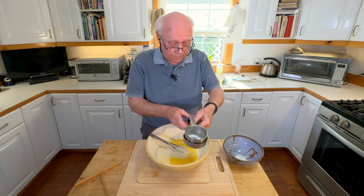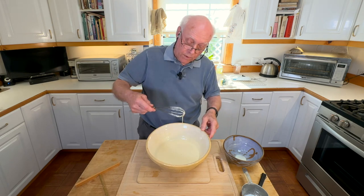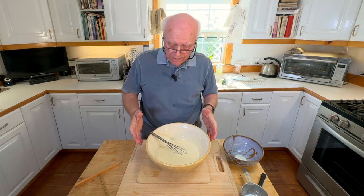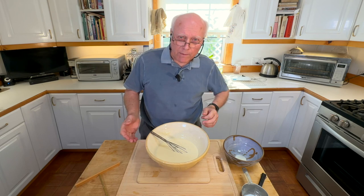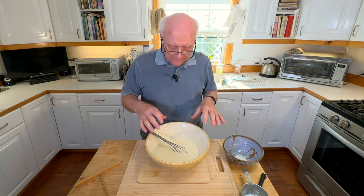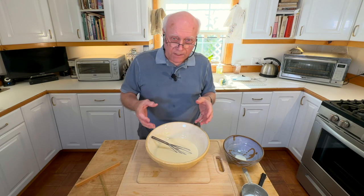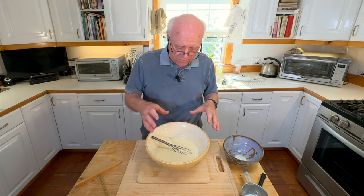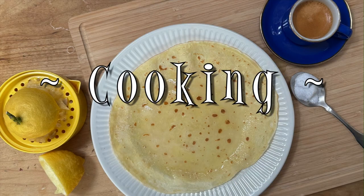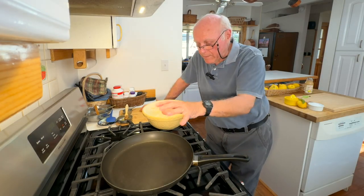Now we have the batter pretty smooth and we have to put it in the refrigerator for a minimum of 30 minutes. That lets it settle — whatever little lumps there might be tend to get absorbed with the moisture. You do have to do this enough in advance so you're not just sticking it straight on the stove.